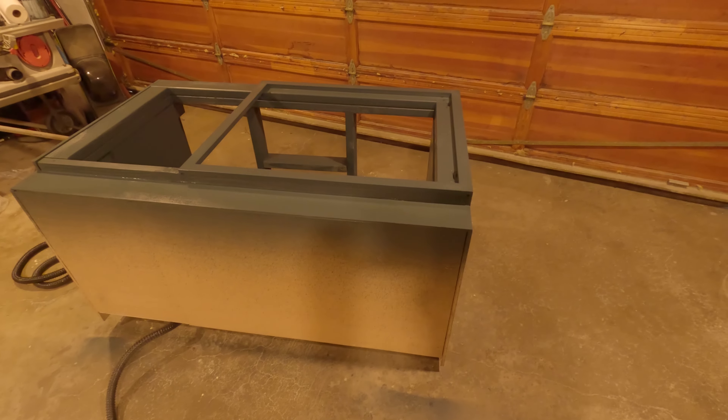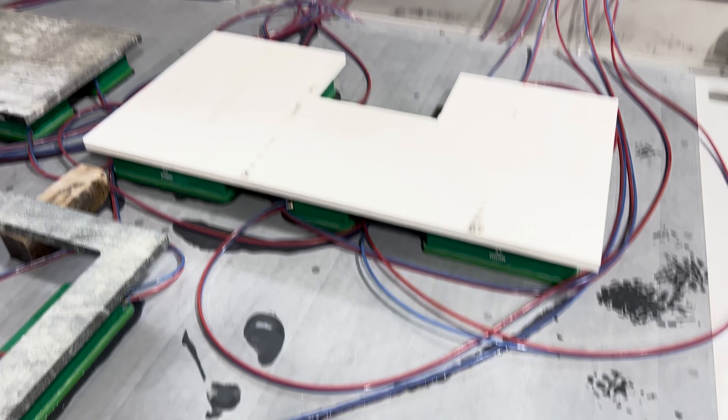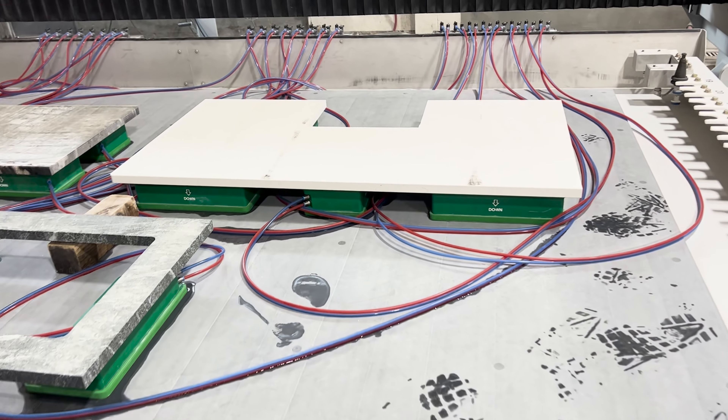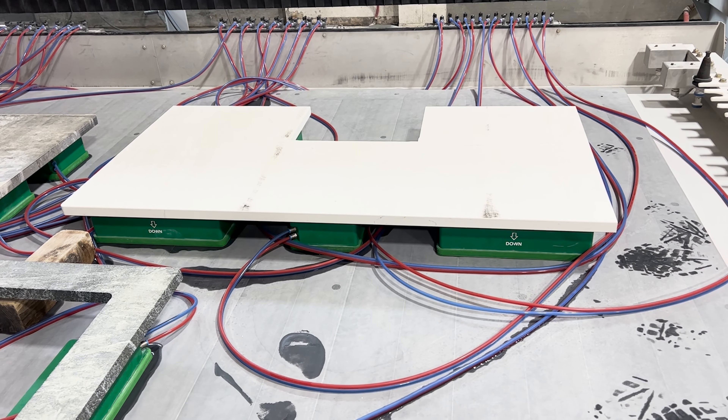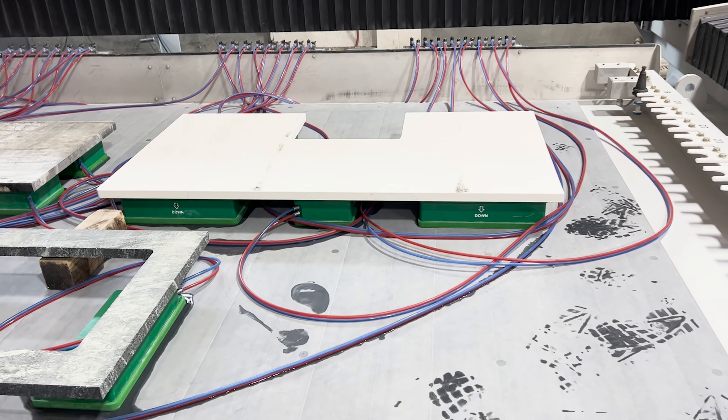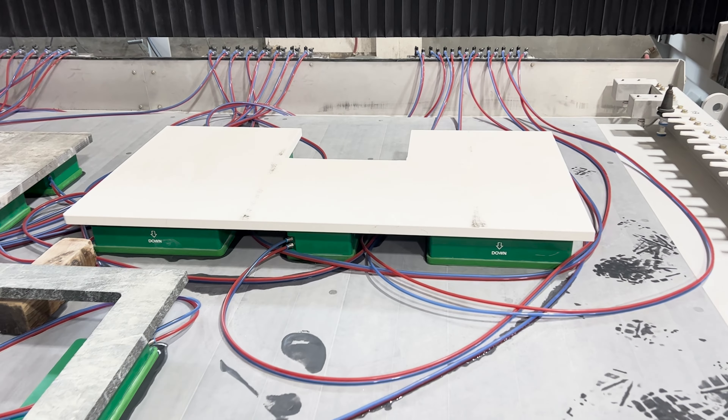We're over here at McKinley Countertops and our countertop for the stand is just finishing getting polished. Then we're going to bring this home and get this installed. We've got the notch cut out and we're going to be all ready.